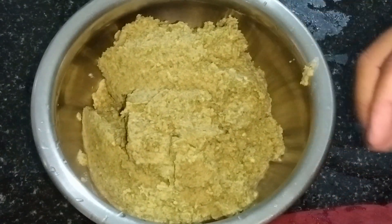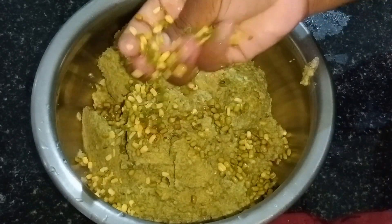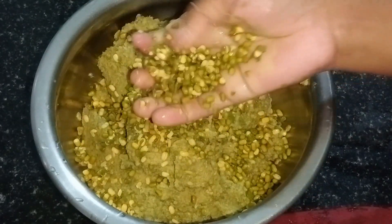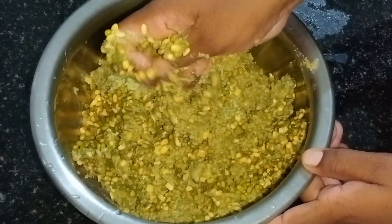You should use the onions. Let's cook the onion. Cook the onion and put it into the pan.